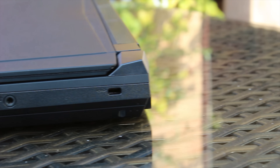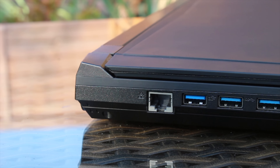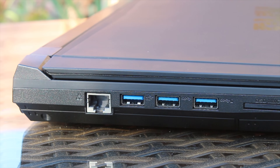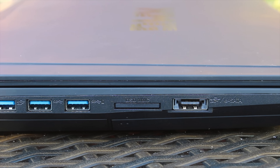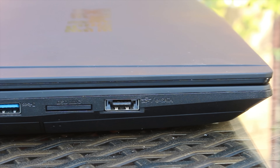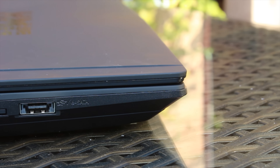On the left-hand side, you get the gigabit Ethernet, as well as three more USB 3 ports, an SD card slot — which is, as usual, populated with a sort of fake plastic thing — and you also get a USB 2 slash eSATA port as well.